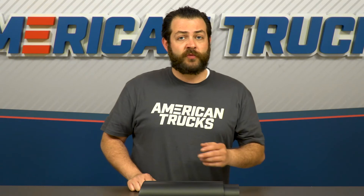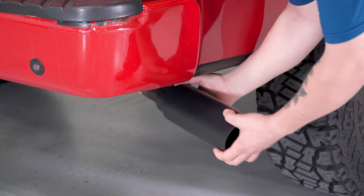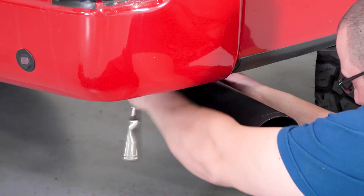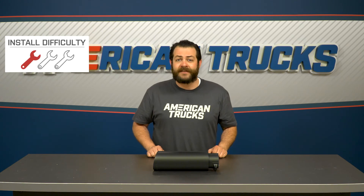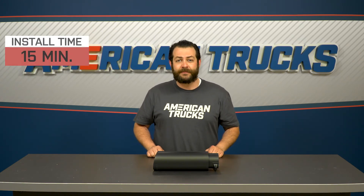I do want to mention that if you're running a 2011 or newer F-150, the install is going to be merely slipping this on, tightening it down, and you're good to go. However, if you are running an older truck, you will need to do the slightest amount of cutting to your factory tip in order for this to fit. Either way, I'll still be giving it a very easy one out of three wrenches on our difficulty meter, and a 15-minute job either way.